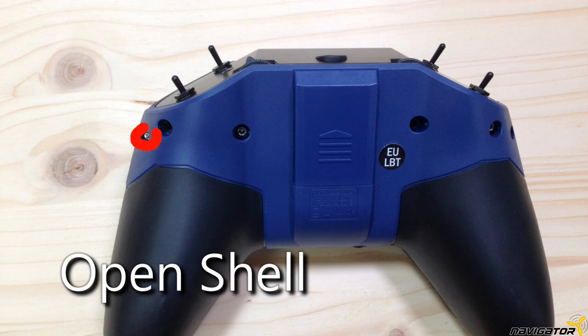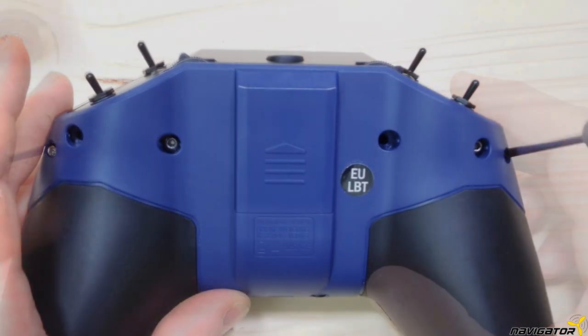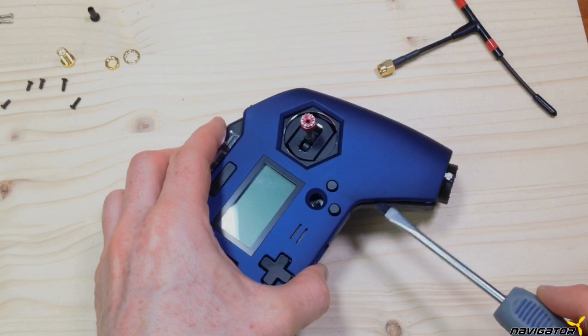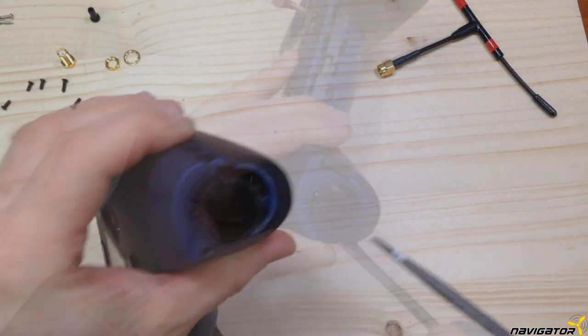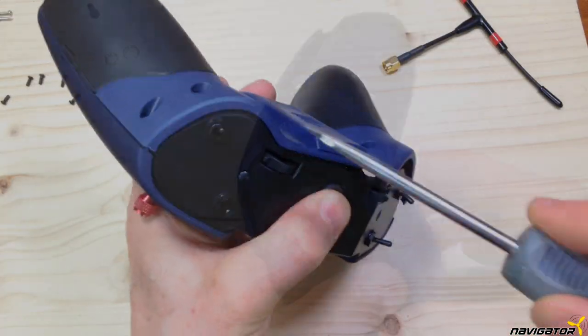We start by opening the FRSKY X-Lite Pro shell. We remove the two screws on the back. The rest of the shell is held together only by click locks. We carefully have to untighten the click locks as shown in the video — take your time and do not use excessive force. We need the click locks intact.